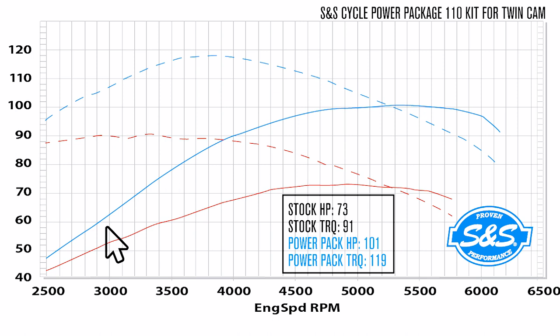Right from the start you'll notice a solid 10 horsepower boost from stock. This increases as you reach a higher RPM range, as well as a massive amount of torque for instant acceleration that keeps growing into the mid-range. This gives you an overall increase of 30 horsepower and 30 foot-pounds of torque over stock.